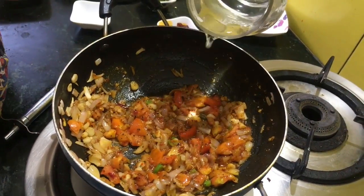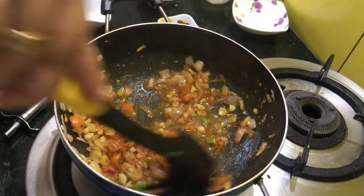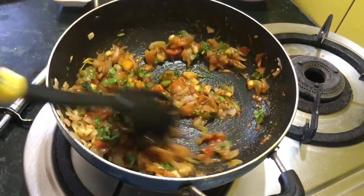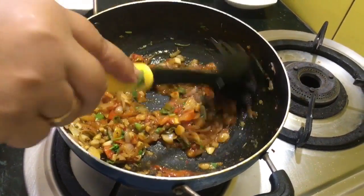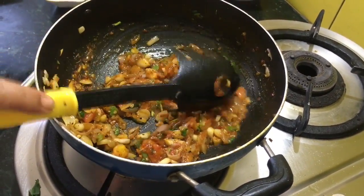Add a little bit of water. Now add some parsley. If you are non-vegetarian, you can add meatballs to it, or you can also add some boiled soya chunks. But here I am making the plain version.